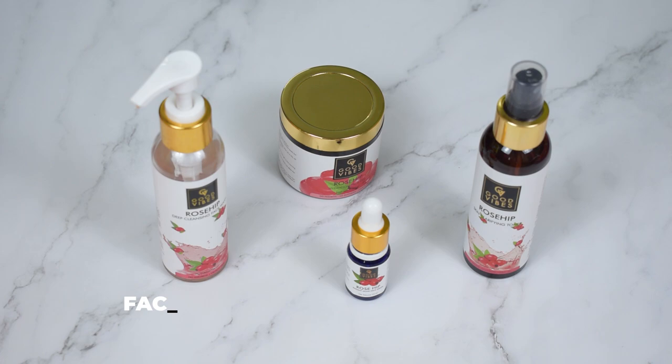Hi everyone and welcome back. I am Praktati and in today's video I am going to review the Good Vibes Rosehip skincare products. I have four of their products: a face wash, a toner, a facial gel, and a facial serum. I am going to review all four products separately. They also had a rose facial moisturizer but I didn't buy that because these products already have a lot of fragrance. I have been trying these products for about 24-25 days and I have my final review ready.